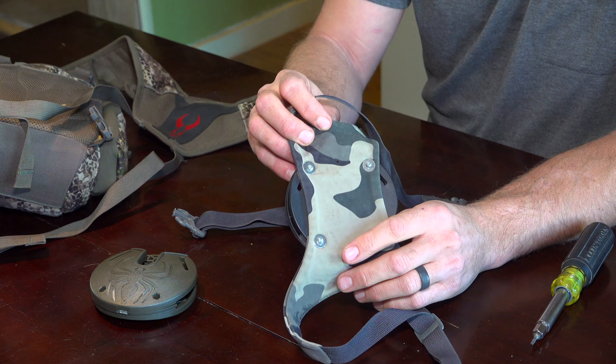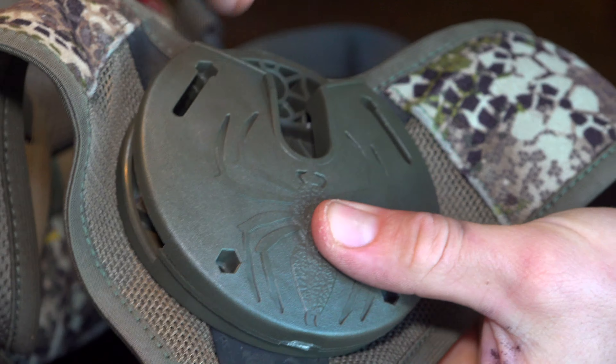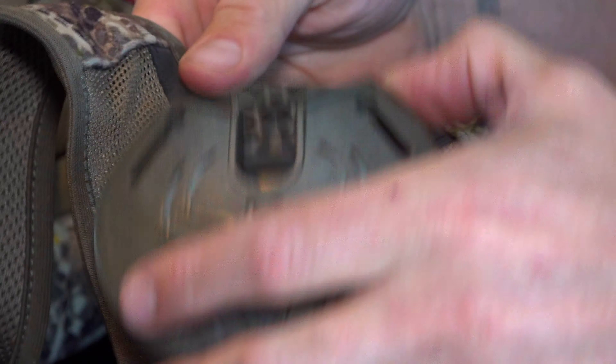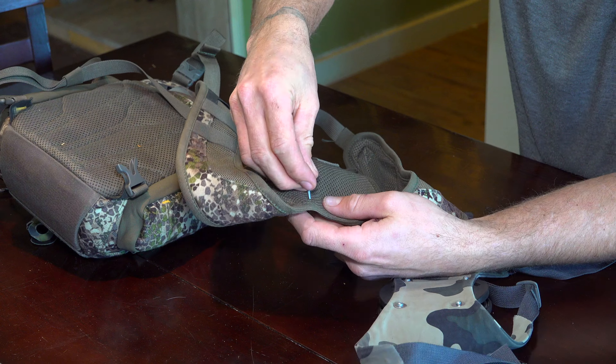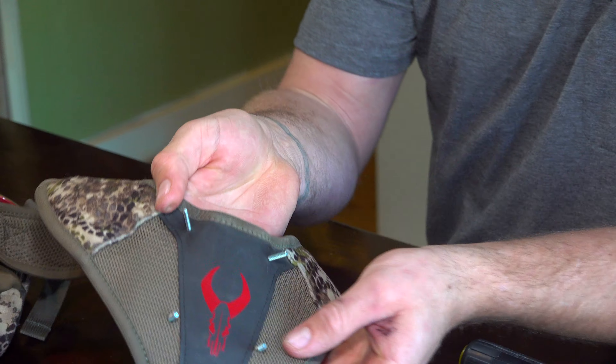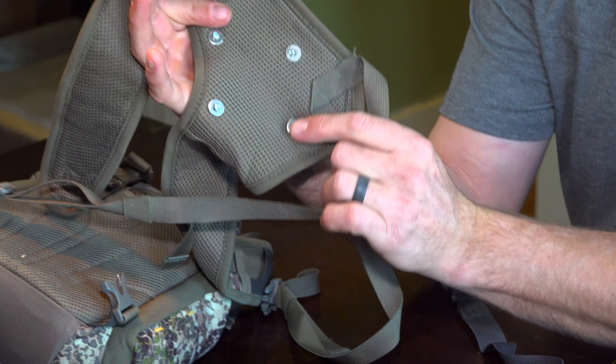So you can see that I've laid the puck on the back of this Badlands vinyl harness, gone ahead and passed that paper clip through all four of the holes just as a template, then finished burning a hole cleanly through. Then put the washer and the screw together and pass it through the material.